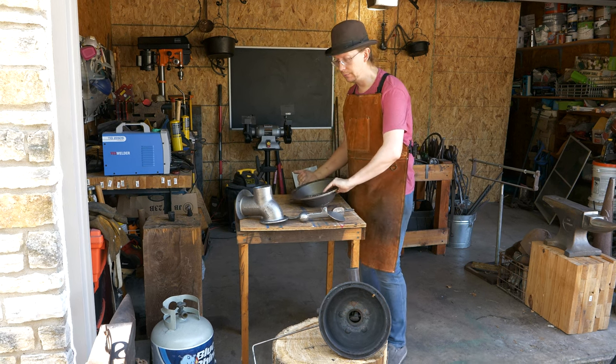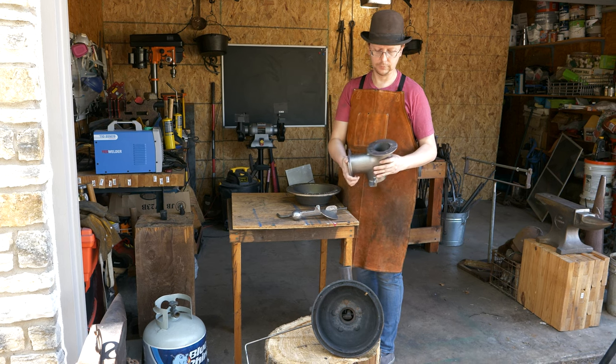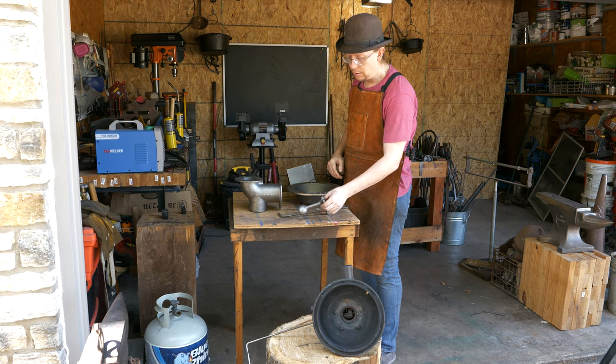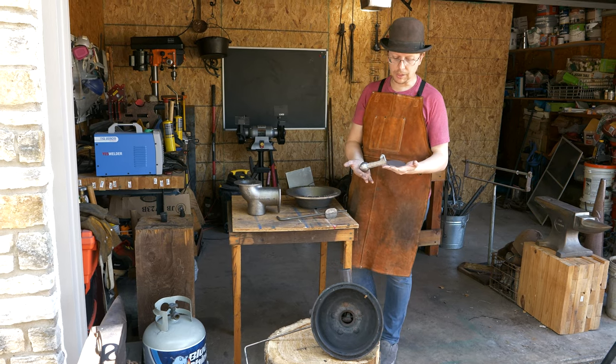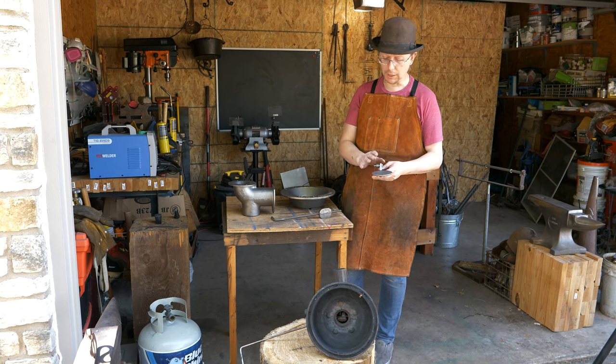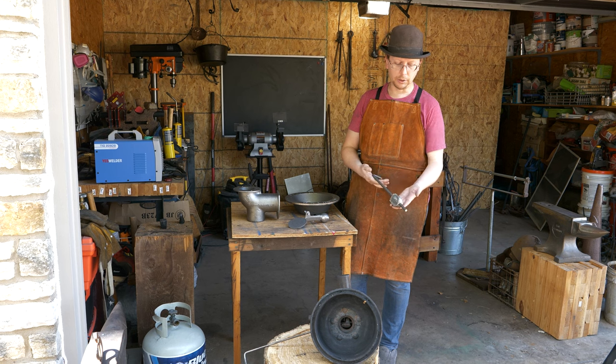So we get the firepot, we get the tweer, and we'll put this thing together so you guys can see it. I went with the dumping ash grate - I think these are much easier to use than the sliding ash grate. Very easy to install and put on. And we have a clinker breaker here.